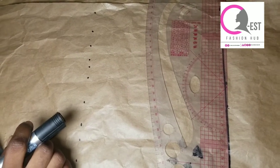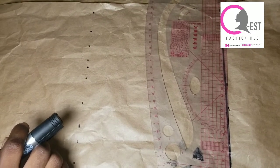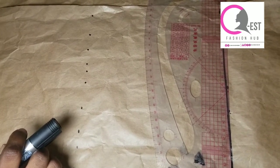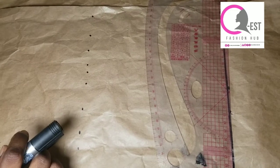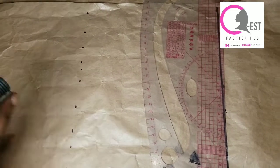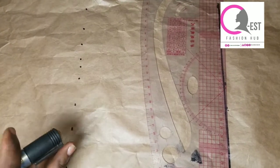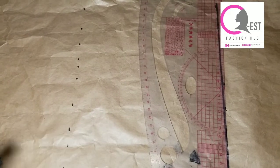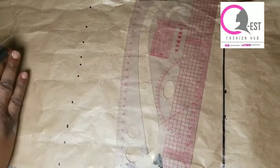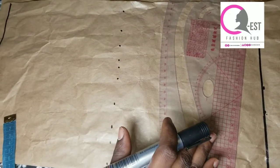You can use it for the upper part of your clothes, you can use it for a palazzo, it can even be a detachable one, and you can use it for the sleeve also. It's a simple design that you can create and use for any part of the clothes. So if this is what you want to learn, then keep watching. I'm going to be drafting my pattern first on the pattern paper.